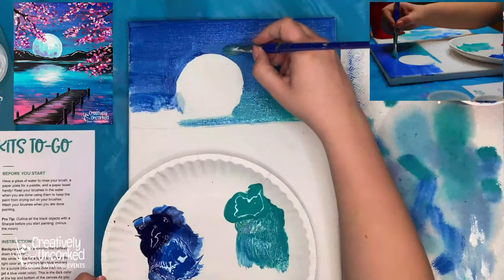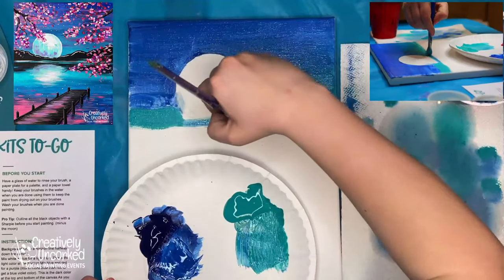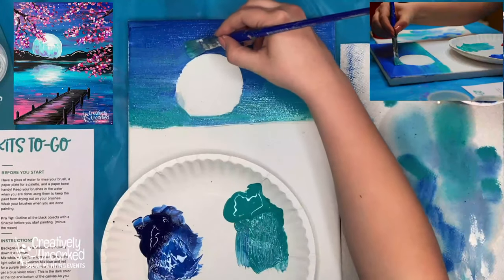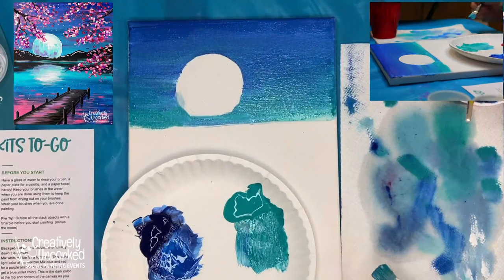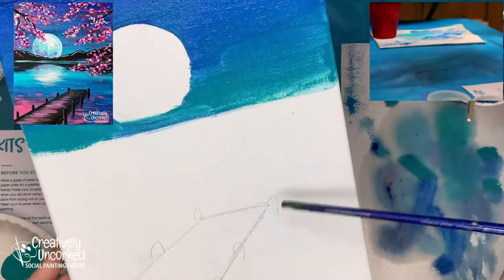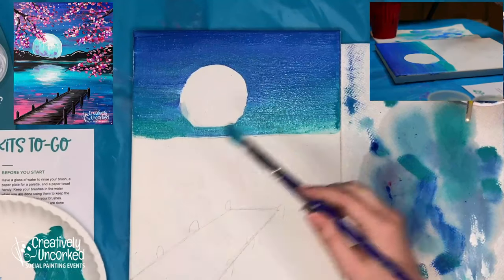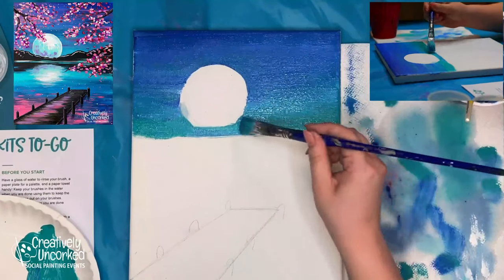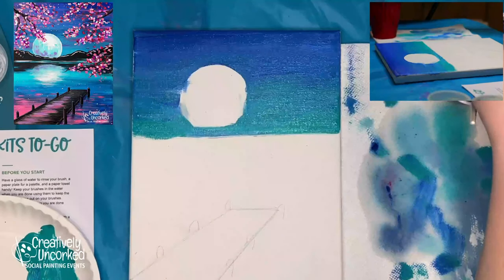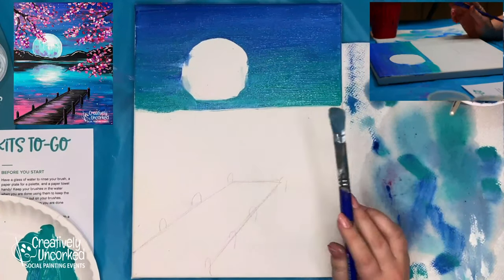My background sky is really wet, and I've used too much water in this corner — that's a great example of what happens when you use too much water, it turns the paint transparent. We don't want to see the canvas through it, so the easy fix is to add more paint. Now I'm cleaning out my brush to get rid of all the teal.